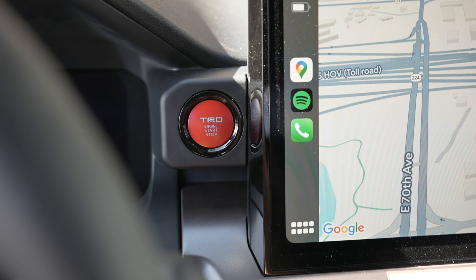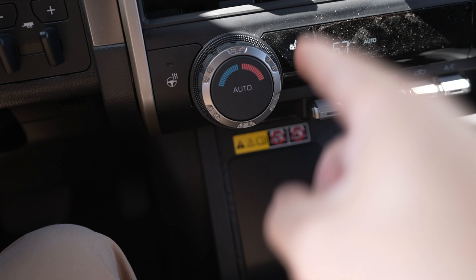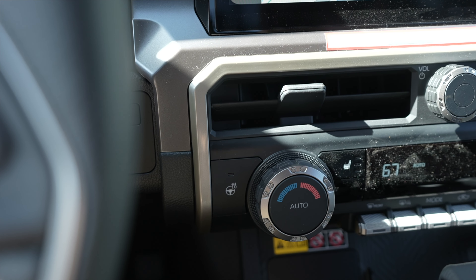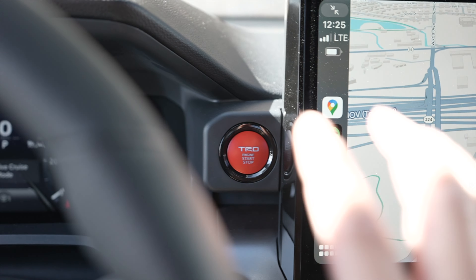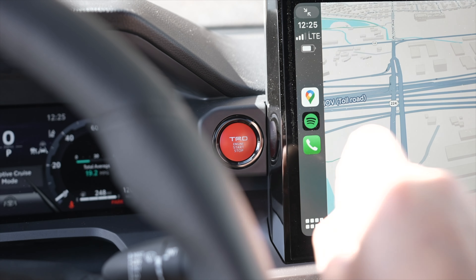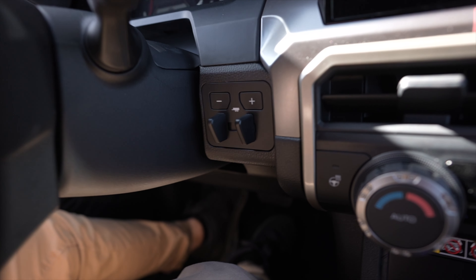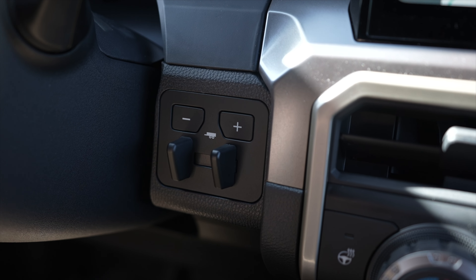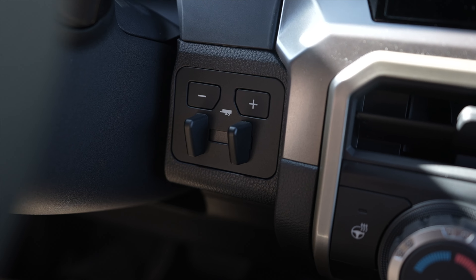Now in the third gen, the push button start was right next to the climate control and people would get that mixed up. But this is a perfect spot — you can see it from the driver's seat, it's up high and it's red. Right underneath that we have the trailer assists and braking and similar controls. I'm not a big trailer guy, but I know a lot of people use this.